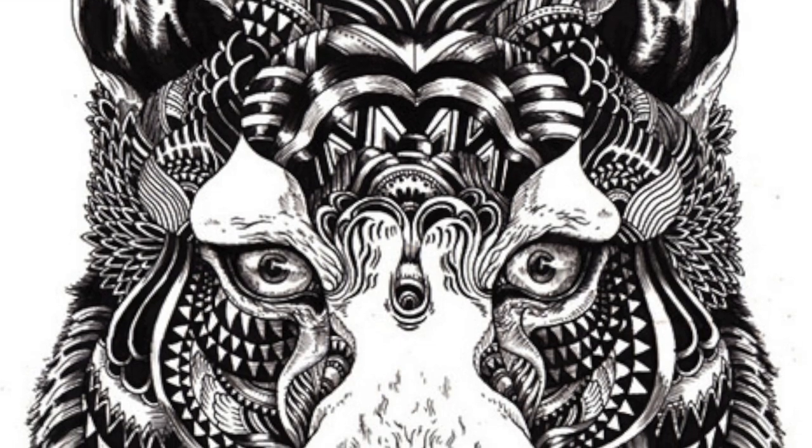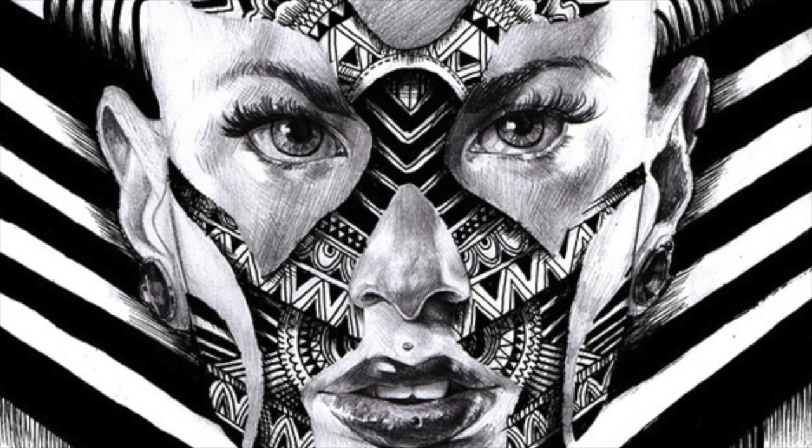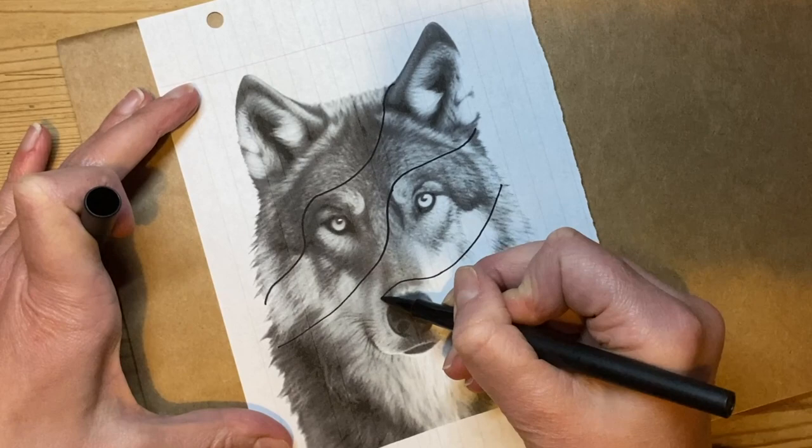Here I'm going to use a photograph to create a piece of work inspired by the work of Ian MacArthur. The first thing I'm going to do with my photo is decide which areas I'm going to draw in tone and which areas I'm going to draw in patterns.